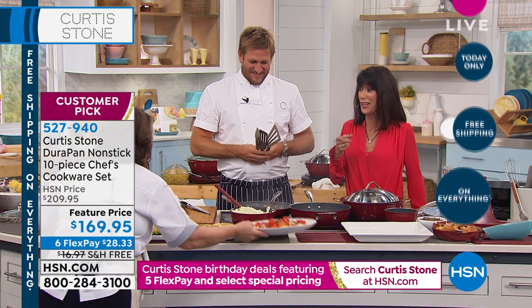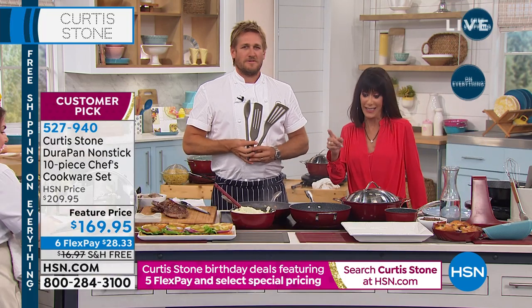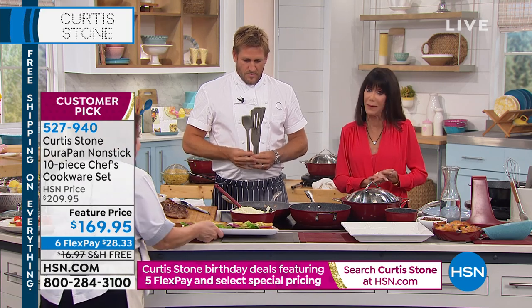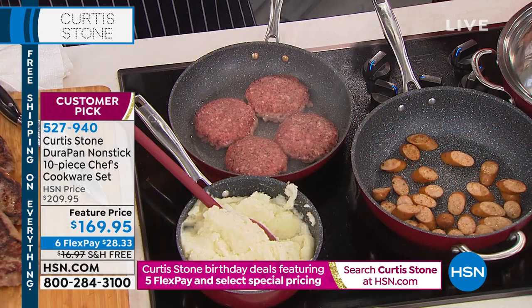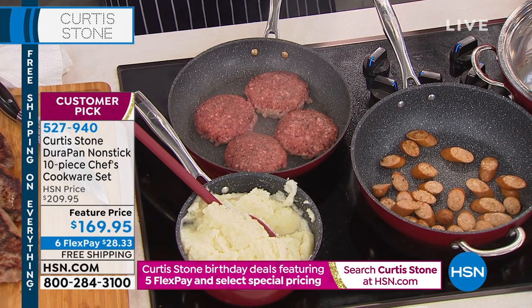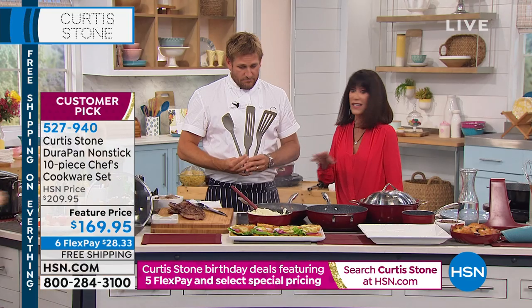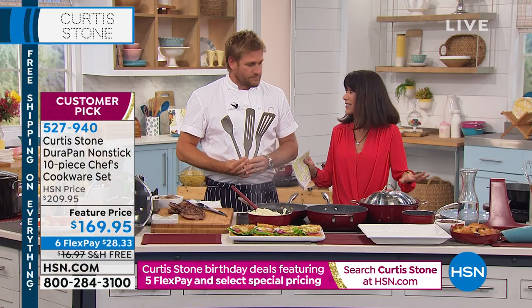It's not too early to start thinking about Christmas. We have only two colors remaining in this entire cookware set: in red we have a couple thousand left, and in black only about a thousand. This is the end — when we started we had numerous different colors.